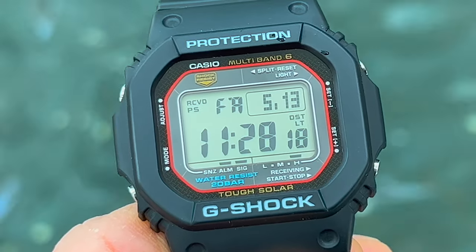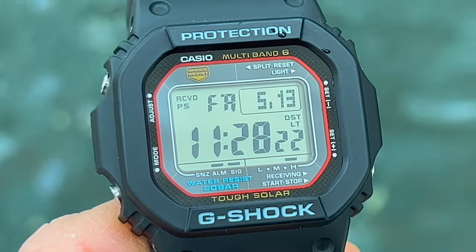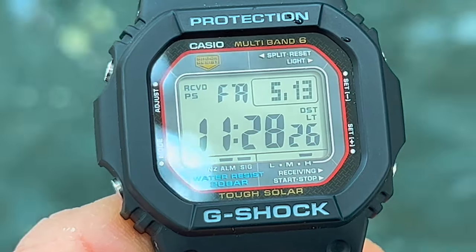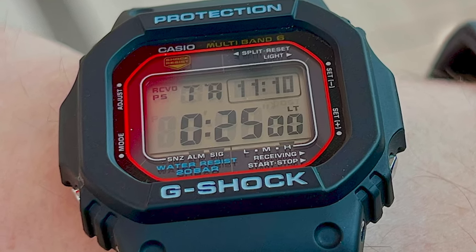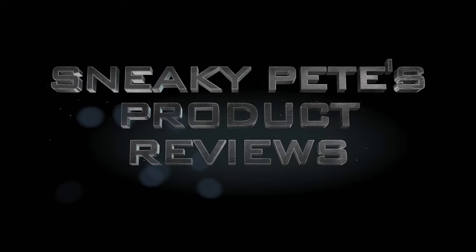Is the Casio G-Shock GWM5610U the perfect square G-Shock? On second thought, is this G-Shock the best everyday casual watch that you can get? I really think that it might be. Let me tell you about the design, go over its functions and features, and finally what I like best about owning it. Welcome to Sneaky Pete's product reviews.